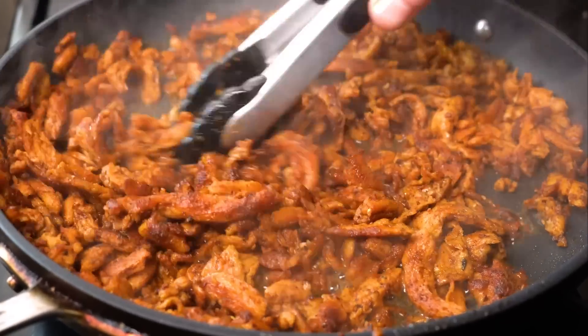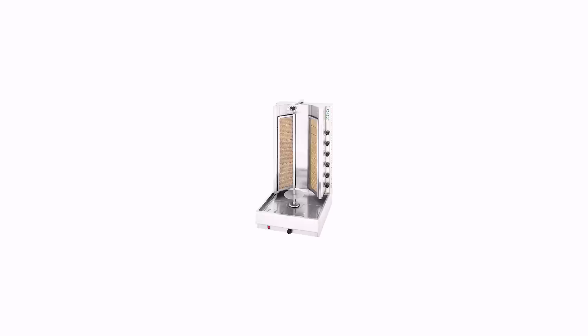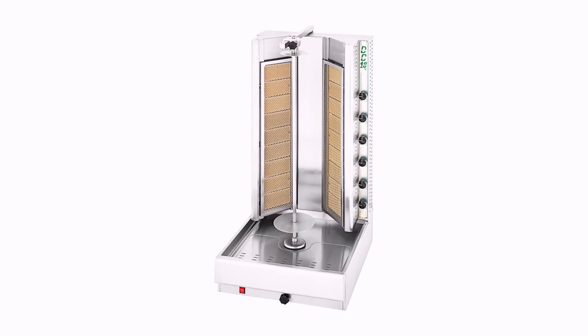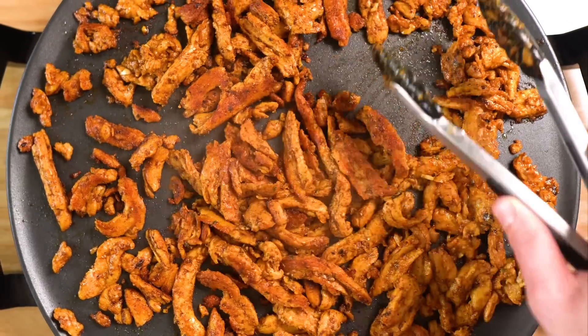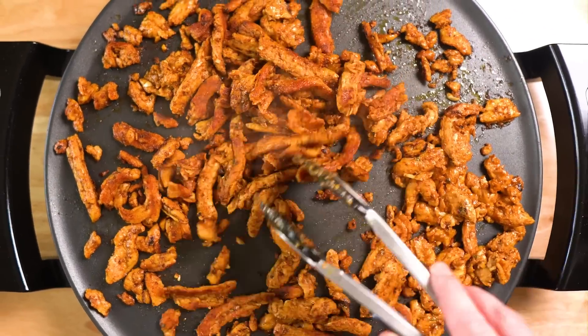Speaking of which, let's make that next. It's worth noting we won't be cooking this on the traditional vertical spit, mostly because, like a lot of people, I don't own one. Plus, today we are using soy curls, which wouldn't work on a spit anyway.